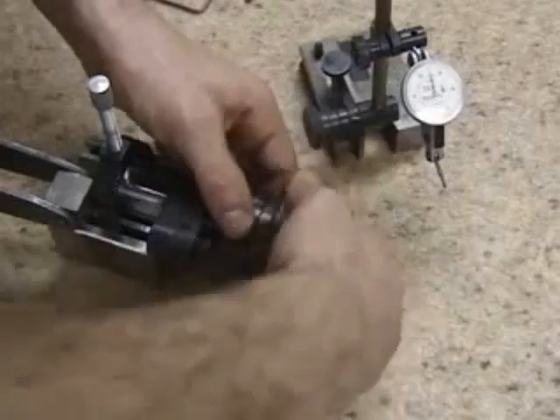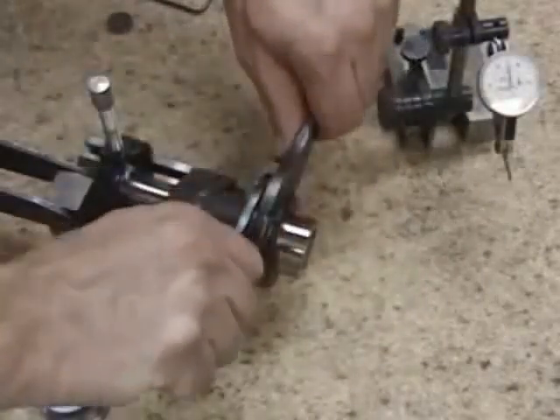Rotary broaching has best been described by the accuracy and performance you have come to expect from Slater. The holder, along with the end cutting broach tool, is designed for producing polygon forms in one pass.